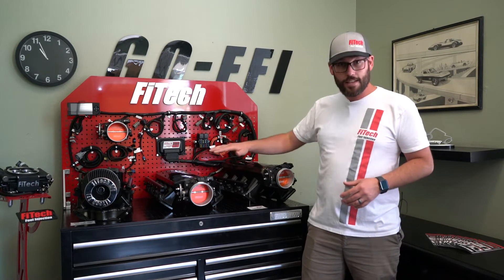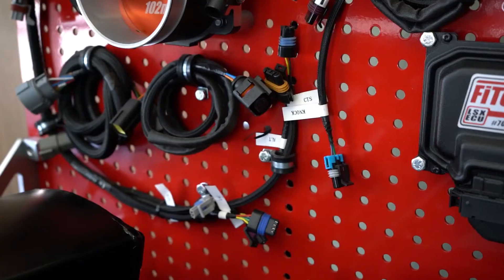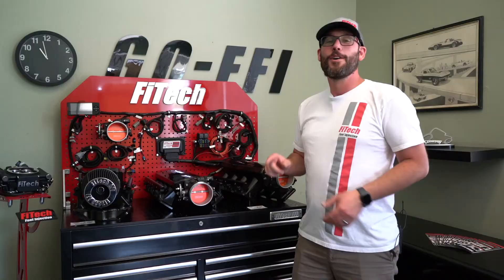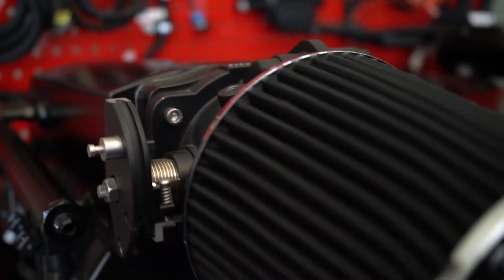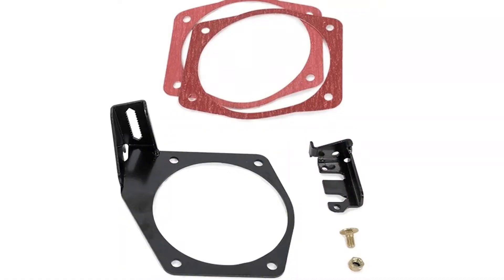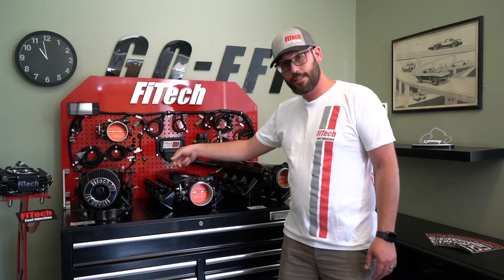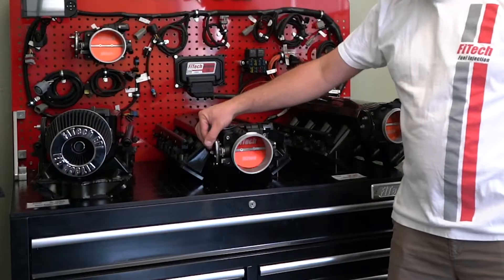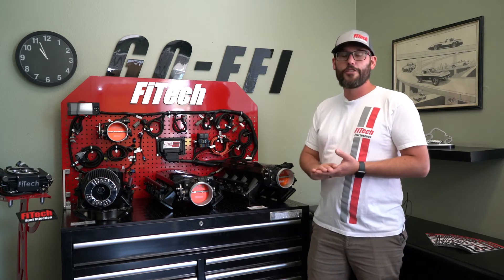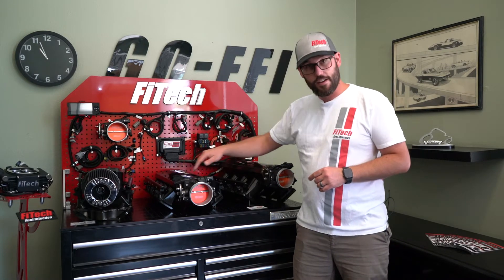Now, along with all the LS kits, when you go to the 750 and 1,000 horsepower kits, you get two O2 sensors. We also offer the kits with or without the transmission control. We also offer cone-style air filters for your LS system, as well as throttle cable brackets that go right in between the throttle body and the intake manifold — this allows you to accept a stock LS-style throttle cable to hook up to our throttle bodies. With all these kits, you do not get a fuel delivery system, so that's the next thing we need to look at, because you need to get fuel up to your EFI system.